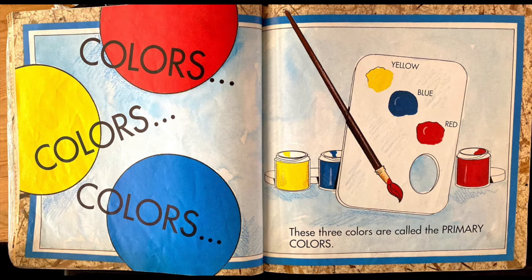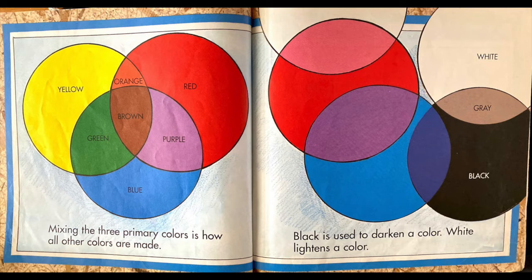Out of the art box come colors, colors and colors. These three colors are called primary colors: yellow, blue and red. Mixing the three primary colors is how all other colors are made. Black is used to darken a color. White lightens a color.